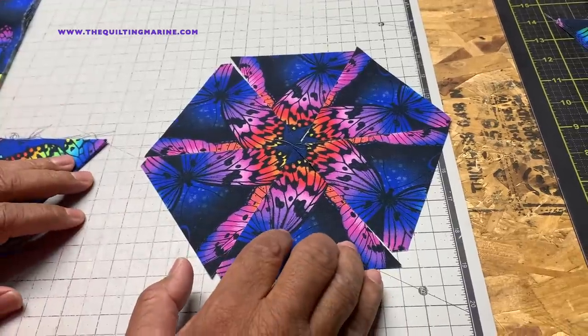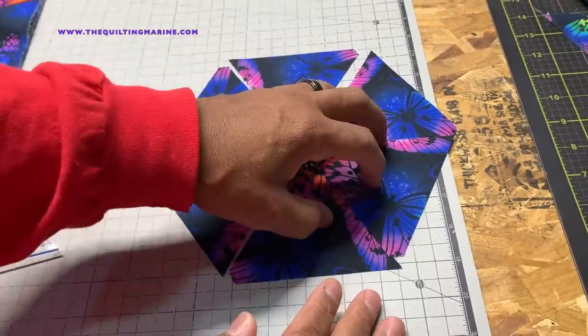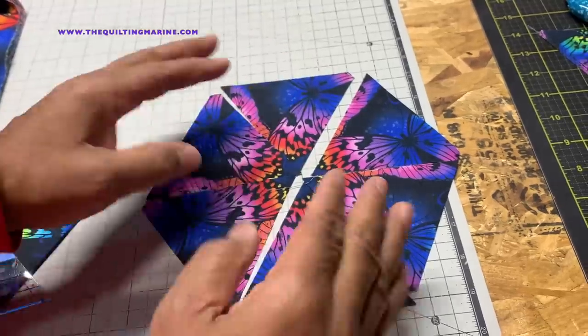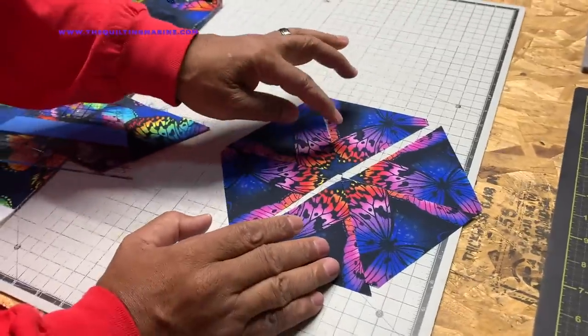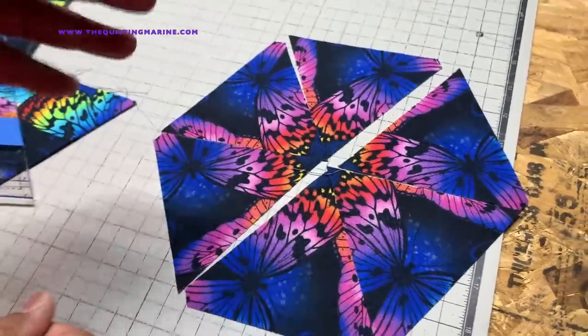Now that you have this, don't just jump up and celebrate — you still have to put them together. Put three together, then three together — don't assemble the whole thing at once, because you need to put it on the design wall to see what you're working with. Use a quarter-inch seam, pin them together, and you'll have one piece. When we come back we're going to sew these together, make our first hexagon, put a bunch together, lay them out on the wall, and arrange them as a quilt top. Thanks for watching — please subscribe, and remember: it's only fabric and it's only thread.